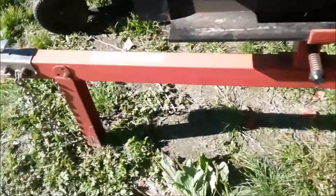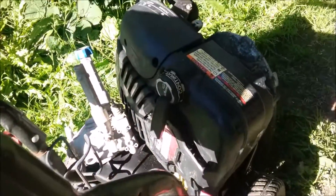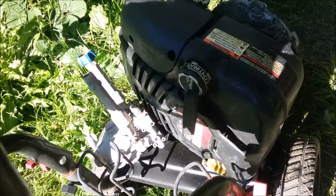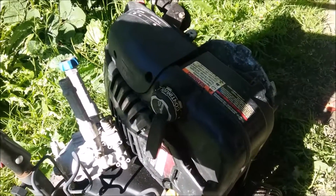What I have is a pressure washer with an overhead valve Briggs — that's a good engine with a bad pump, as many of these are. So I'm going to take that motor and put it on the splitter.